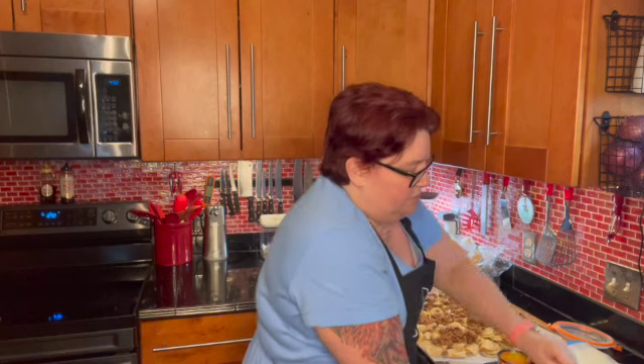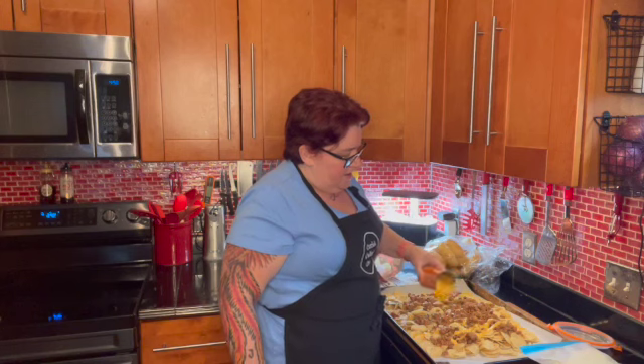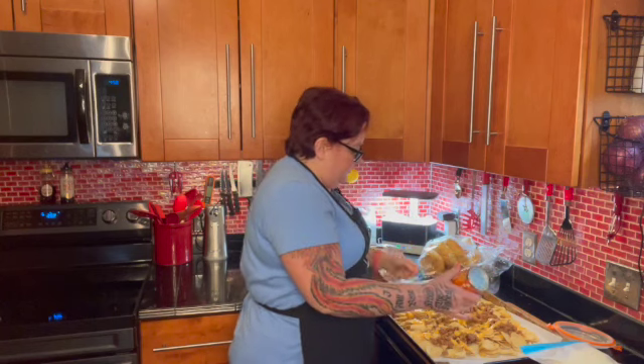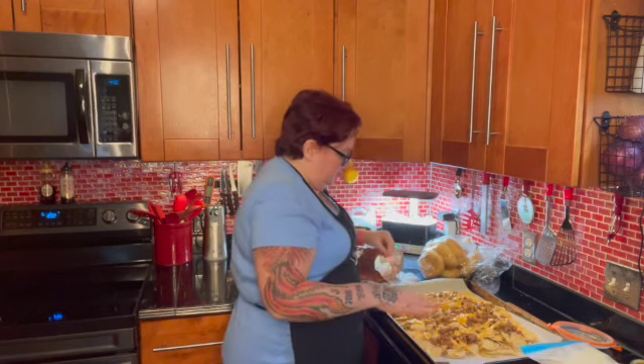Then we'll go ahead and put the liquid cheese on first. This is a nacho cheese sauce, medium. You can also get it hot — I do like it hot, but when my son is eating them it's a little too hot for him with all the jalapeños in it. So we go with the medium. You can get this at the Dollar Tree, and I think at Walmart too — I usually pick up a case whenever I go to the Dollar Tree. I just like the consistency of nachos having the liquid cheese and then also having the regular cheese melted on top.